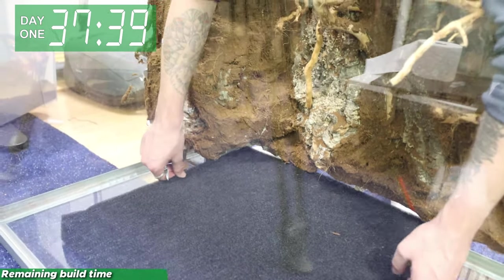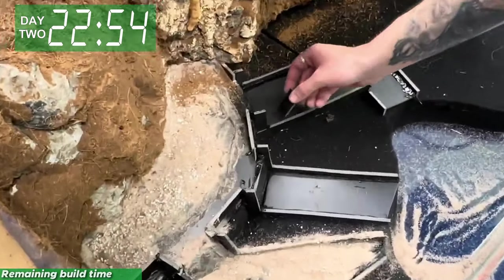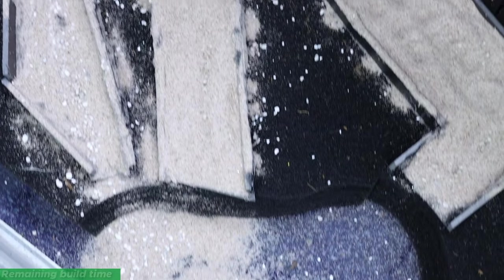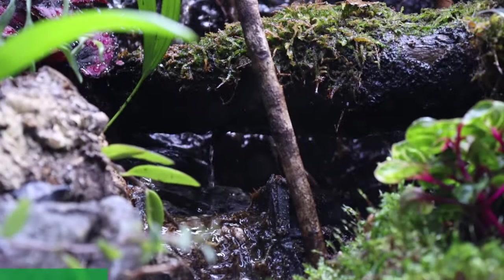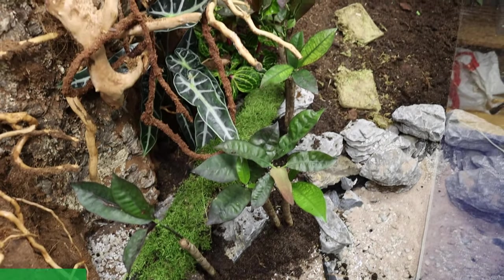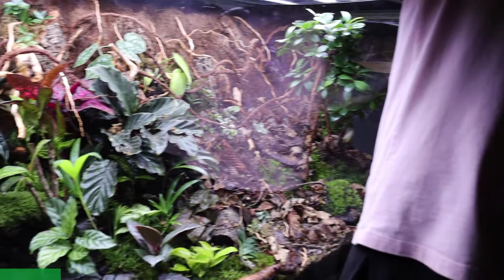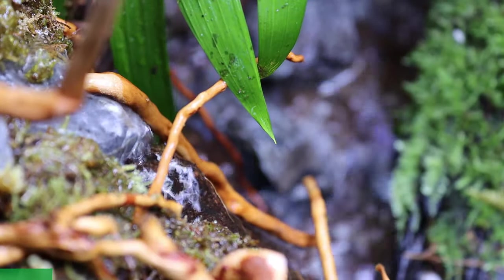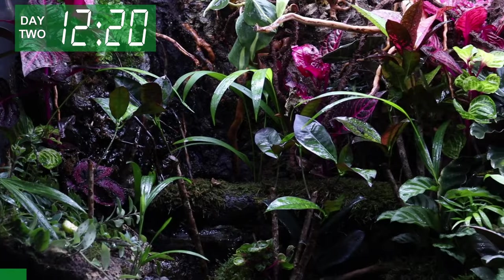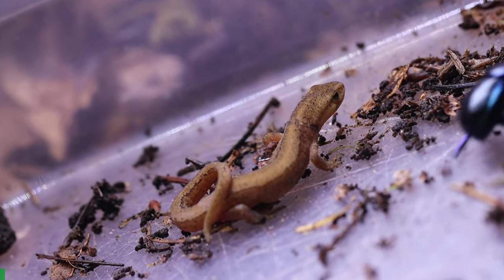We put down a layer of foam and cut out a section for the pond — yes, there's a pond, even with small fish inside. Ryan then took on the construction of the waterfall, river, and pond section. We mixed in some soil and started planting the plants we had picked up earlier. Slowly, the dry wasteland turned into a lush forest. After a water test to ensure everything was right, we could proudly declare the tank completed. All that remained was to add life.